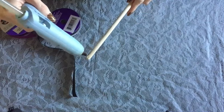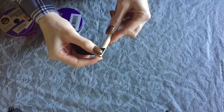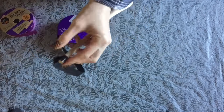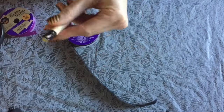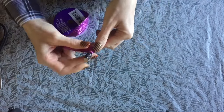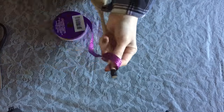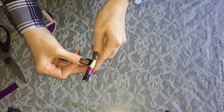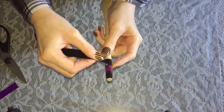Next I just want to create a pattern going down the wooden handle of the wooden spoon — this is where I'm going to be using the ribbon. I simply take some hot glue, go around with that glitter ribbon, and alternate between the black glitter ribbon and the purple glitter ribbon, doing this the whole way down the wooden spoon handle.